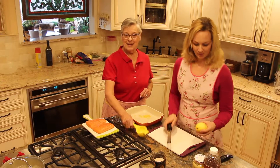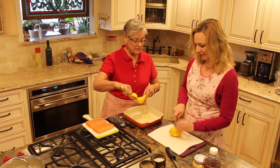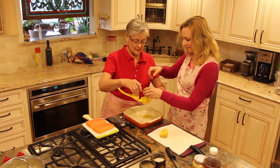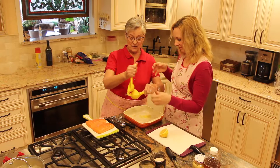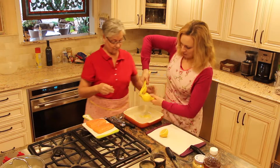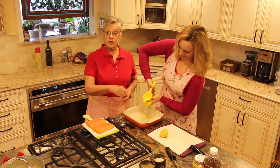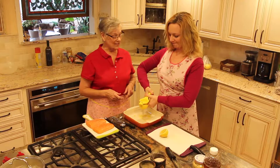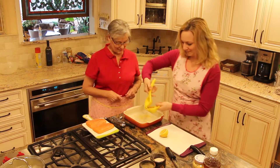Chop the lemon in half. And now for the fun, we will squeeze the lemon. If you have one of these at home, you put it in that side, flat side down. Use your core — it's two tablespoons. So we're going to do both sides of the lemon and that should be plenty.